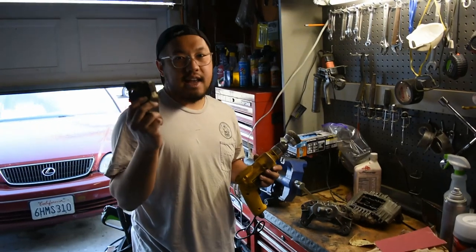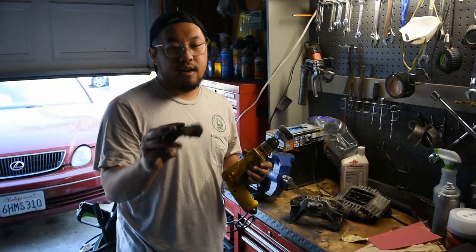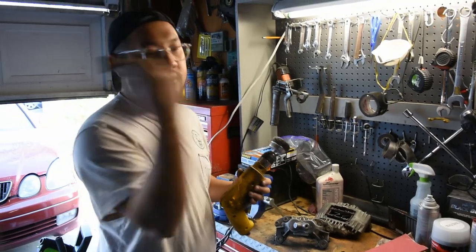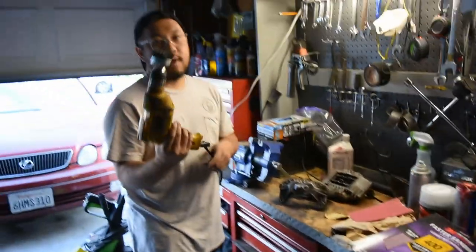Alright, so the sandpaper was taking way too long and I wasn't able to get to the spots I wanted to. So I'm throwing that away and we got a wire brush wheel — let's try this and see how it goes.